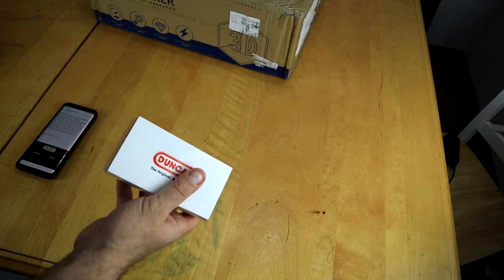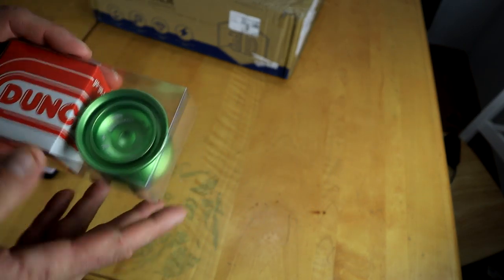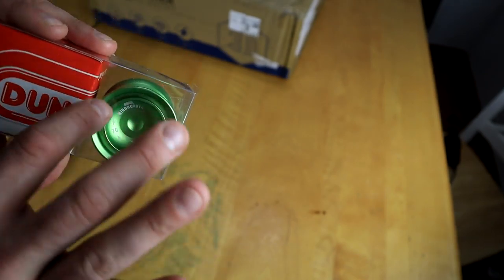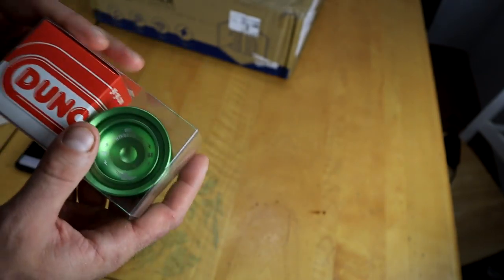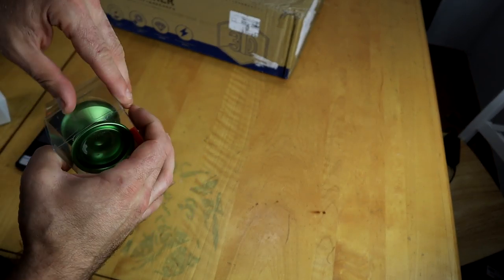That's right from Duncan — a redesign of a classic yo-yo. What I really like about it is it's got a lot of extra room in the catch zone the way they made that shape. It's really unique and cool looking. There's not a lot of yo-yos you see like that.